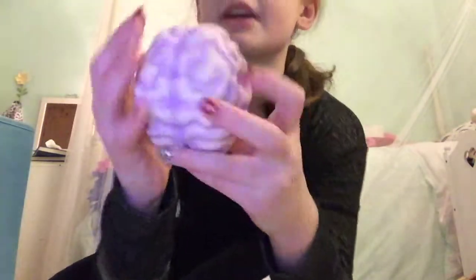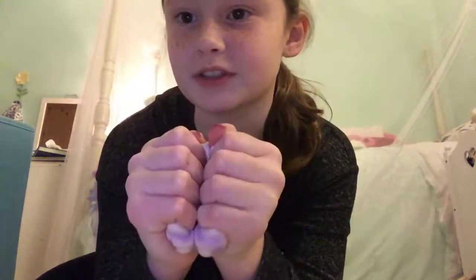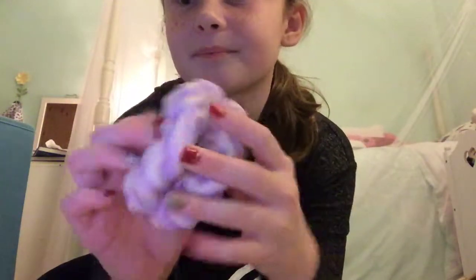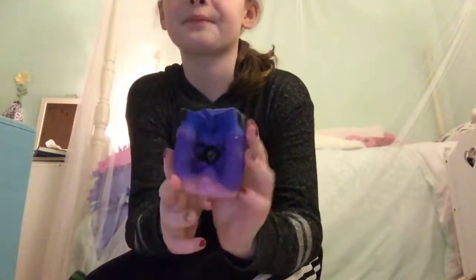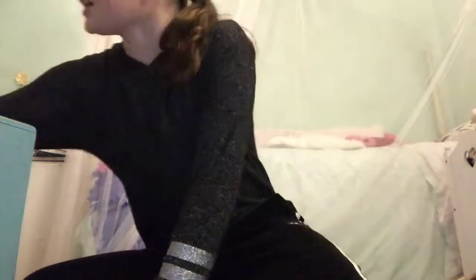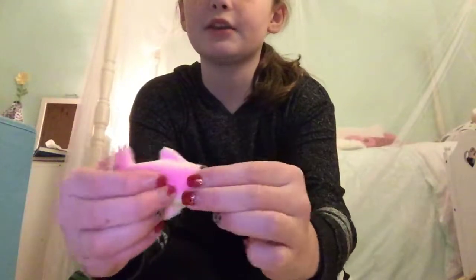The next one is a brand new squishy — I have this brain. I really like it because it looks cool, not because it's squishy, because it's not really that squishy. But I still like it. Next I have this Galaxy Pighead Squishy, which I really like — it's really squishy. Then I have this little pink dolphin squishy.